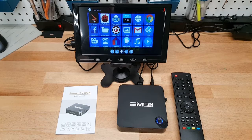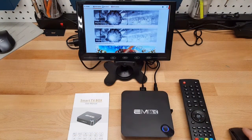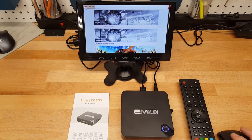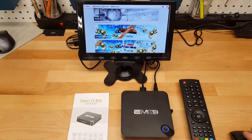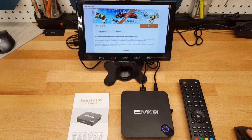First up is 3DMark. Once it's running I'll fast forward to the results. The Ice Storm Extreme test is the one the Nexus Player couldn't run — it said it wasn't compatible due to not being able to scale to that resolution. I'm running Ice Storm Unlimited versus Extreme because the NVIDIA Shield TV completely maxes out Extreme, making it not the best test for comparison.